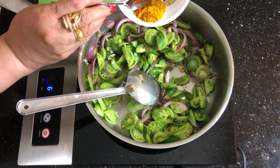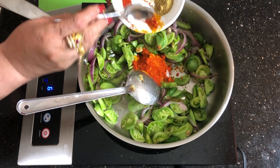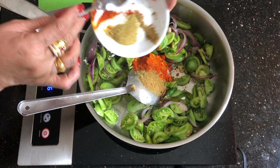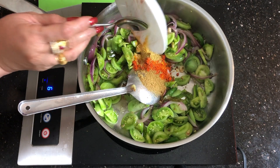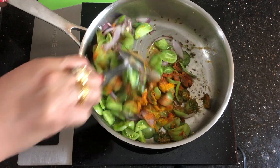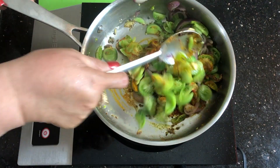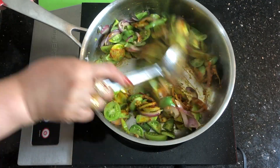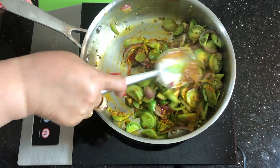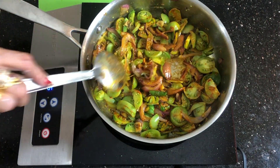Now add turmeric powder, chili powder, coriander powder, and cumin powder. Mix. Put your stove on medium heat, otherwise the sabzi will stick to the bottom.